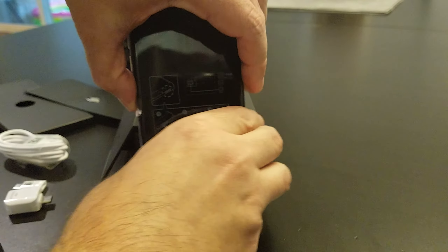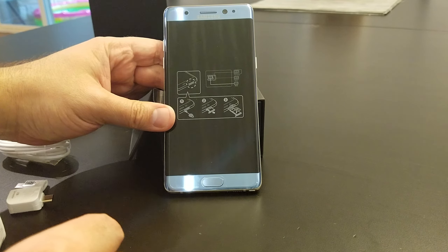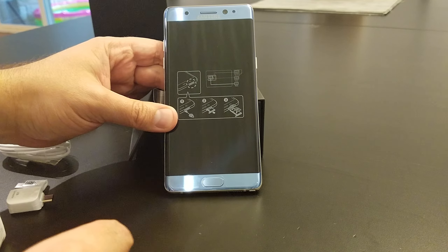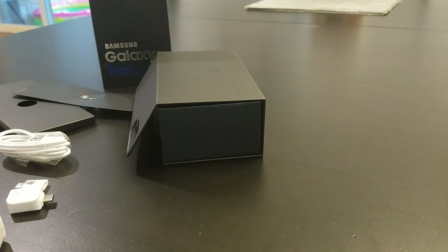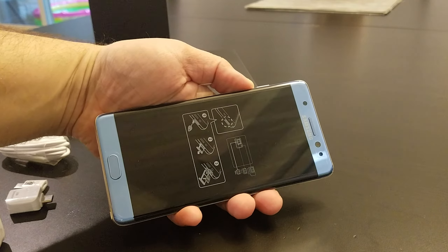I think that's it — empty box. We can set the phone up for you guys to see. So that's the Blue Coral Galaxy Note 7. Good looking phone, I think. Thank you for watching.